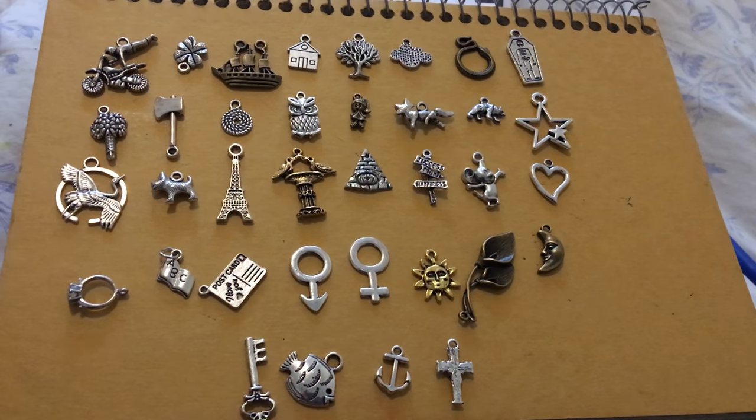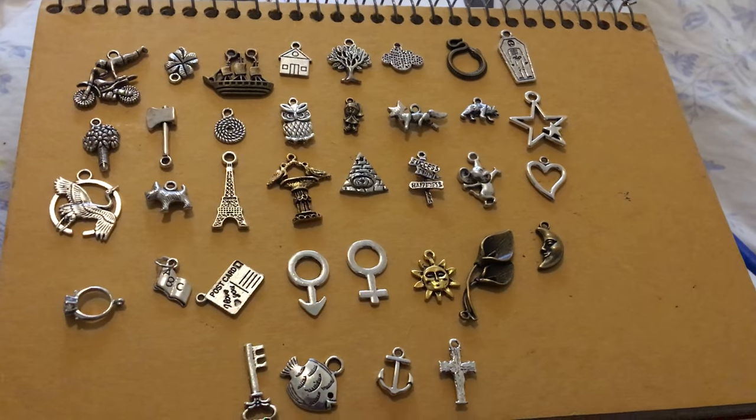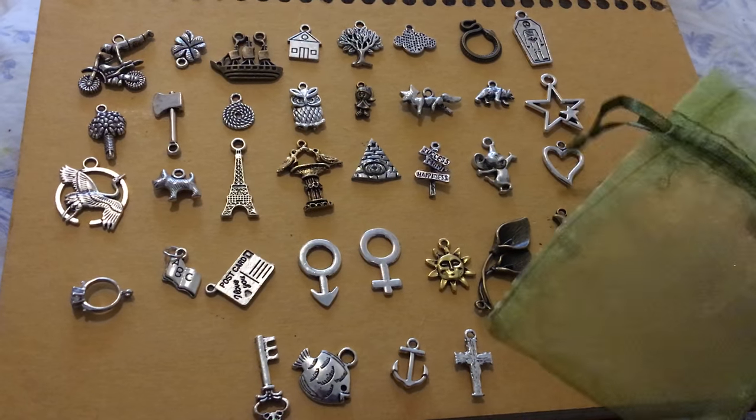Hey everybody, it's Wilmo again — Wilmo's Alternative Solutions — and I've got a deck review. Actually, it's charms this time: Carrie Paris' Magpie Oracle.